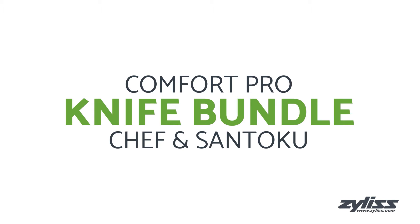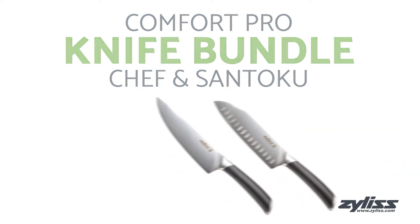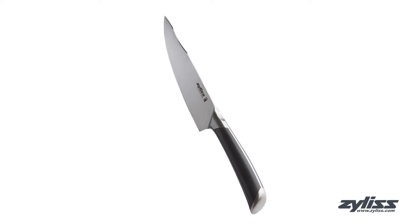This bundle comes with two knives including an 8-inch Comfort Pro Chef's Knife and the 5-inch Comfort Pro Santoku Knife. The Chef's Knife features an ice-hardened 15-degree German stainless steel edge that's easy to handle, making it perfect for chopping, mincing, slicing, and dicing.